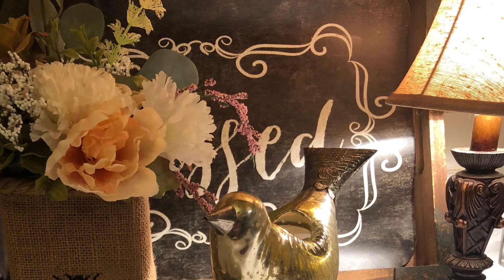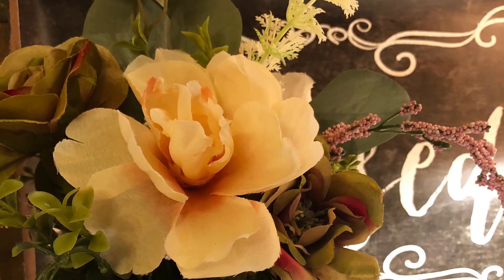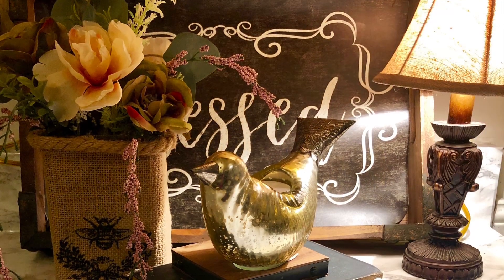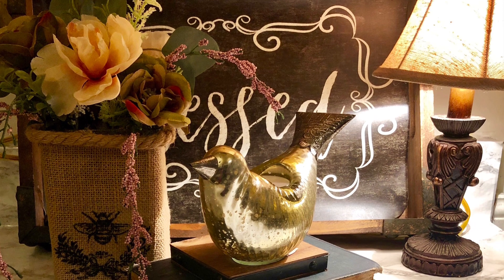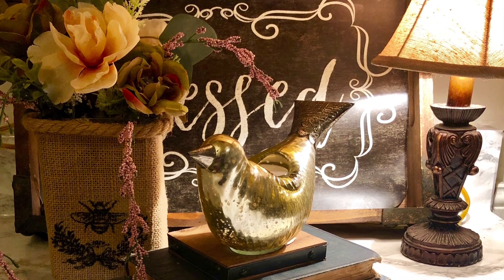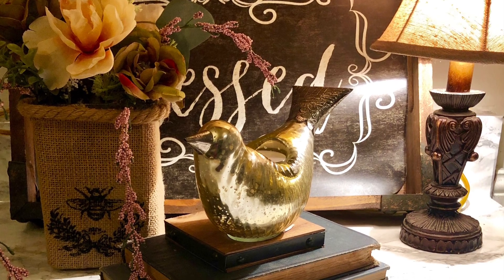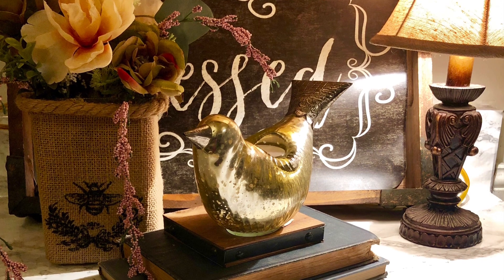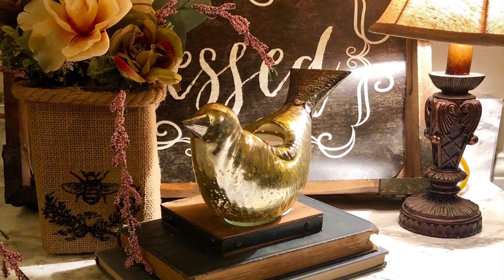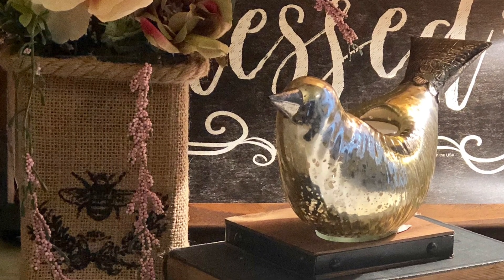And then I have my lamp that I got from Kirkland many years ago, and that's giving it a little ambiance. And that completes my birds and bees Valentine's Day vignette. Thank you for watching — I appreciate each and every one of you. Come back, I'm going to do many more fun vignettes and updates to my home. I'm going to tackle some big projects and some small projects. Talk to y'all soon.